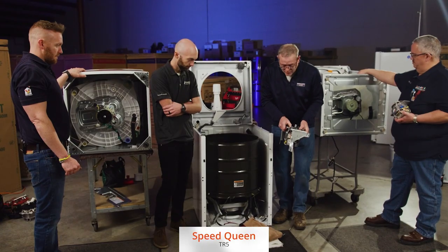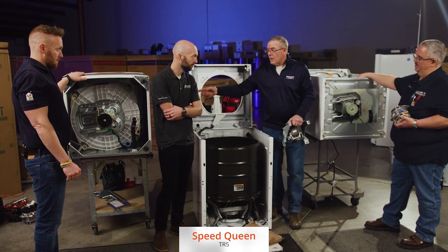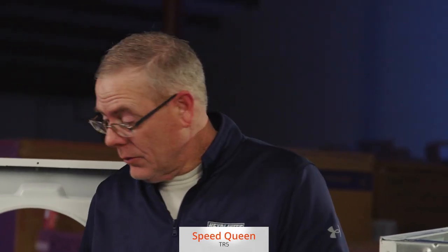When you're in a modular home or in a closet, you're not doing that with these other machines. You're going to fight to get that part off. And this Speed Queen machine again hasn't moved since we started.